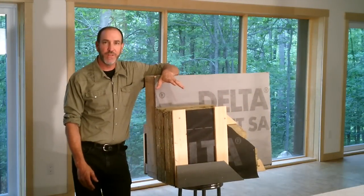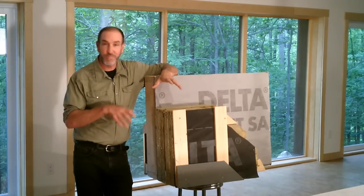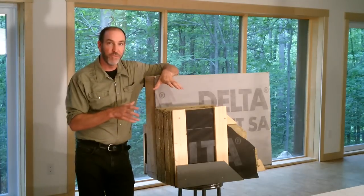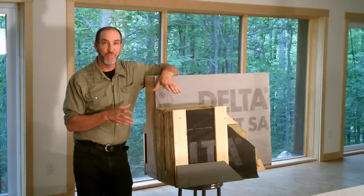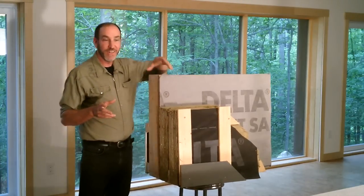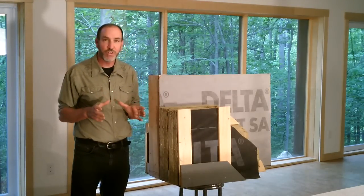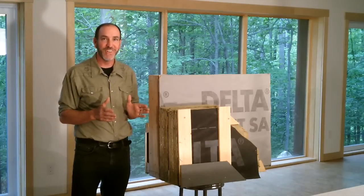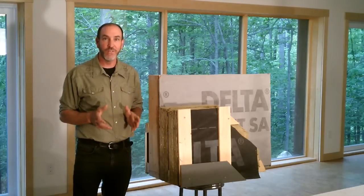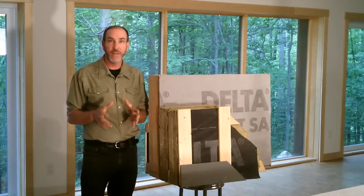Today I want to go over the wall assembly of the demo house. If you've seen the previous episodes, you know what's going on below grade. Above grade, this is going to be quite a bit different than most people are used to seeing. The building science community has been studying the evolution of housing — it's very different than what we were building 30, 40 years ago. They're looking at what's working, what isn't, and why, and what we should be doing differently. This is us applying their solutions.